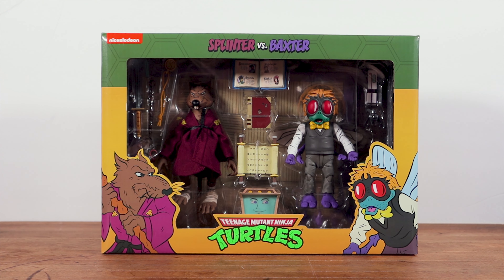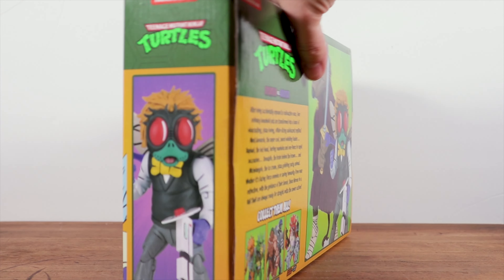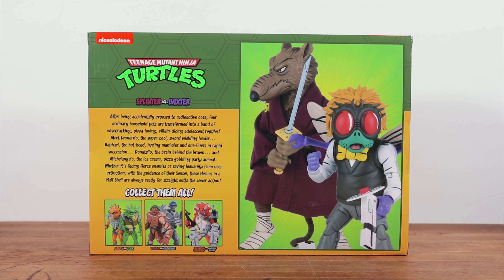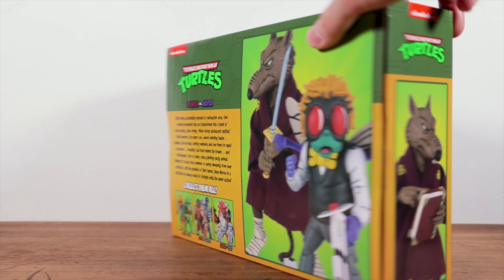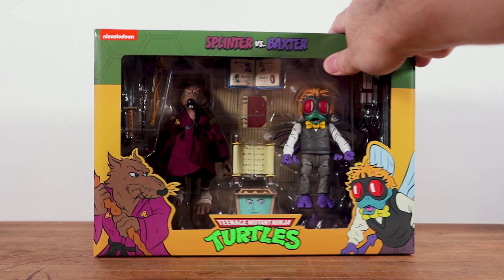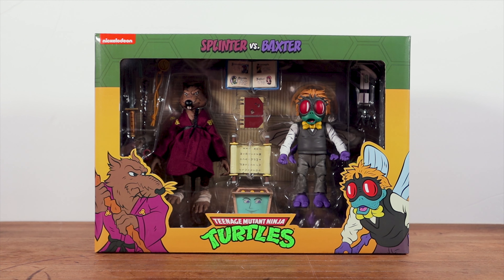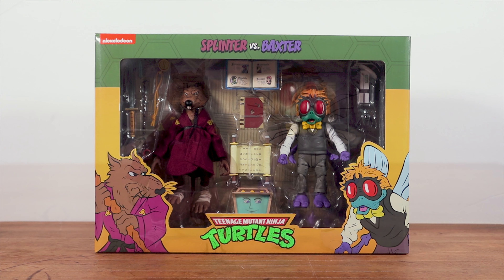What is up everybody, Tech Checker here, and today I've got a review for you of the NECA Toys Teenage Mutant Ninja Turtle Splinter vs. Baxter Stockman. Now this set is really cool. It is in the pretty well standard box set for the two packs that we have seen before. It looks awesome. I found this at my Target randomly. I just walked in and there were about four sets there, so I got to pick through and get what I thought was the best looking one. Let's go ahead and crack this thing open and take a closer look.